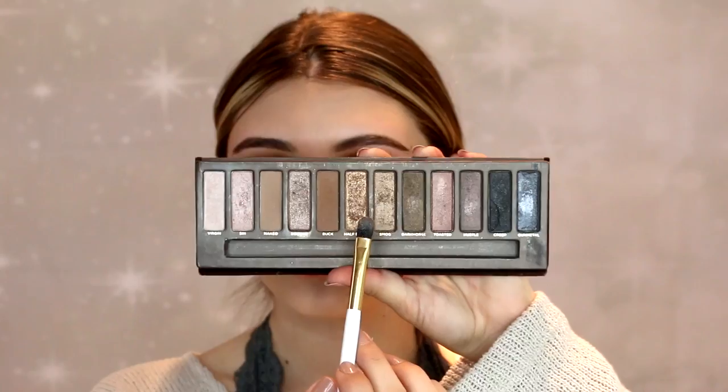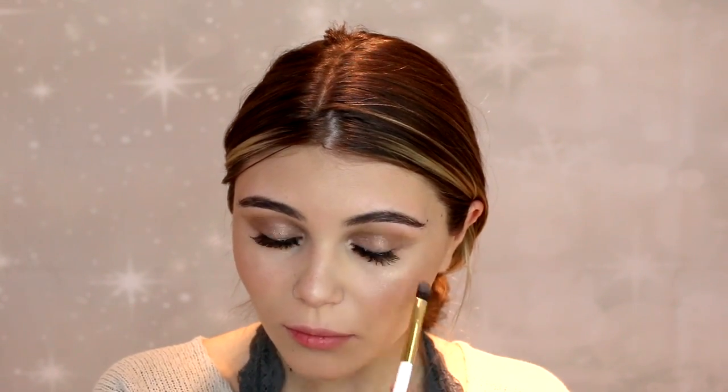Look two — I'm using Sephora Collection Cream Lip Stain in Pink Latte. I'm just adding to this look and I'm taking a darker shimmer shade and applying this to my lid. I'm speeding through this but you can kind of see what I'm doing here. After I do that, I'm deepening it with some gold just to make it a little bit more festive — perfect for the holiday season.